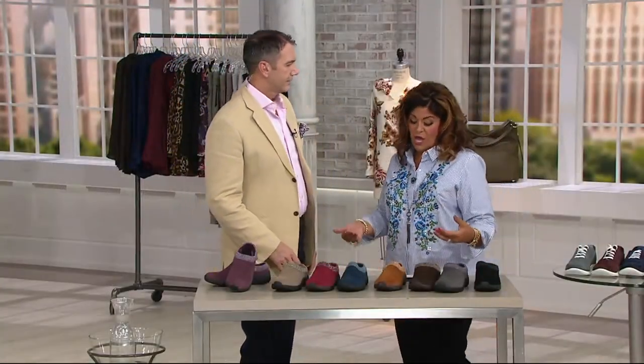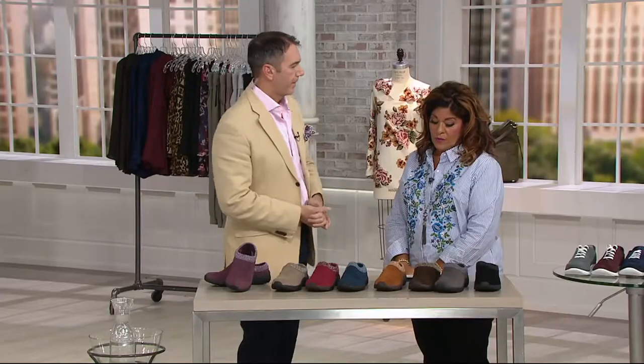Medium and wide widths, whole and half sizes. Order true to size on these — no need to size up or down. Whole and half sizes, so you're good as gold with whatever your true size is. That is item number 270722. And no, even though we're calling it a clog, you have a backing to it — you won't step out of it.